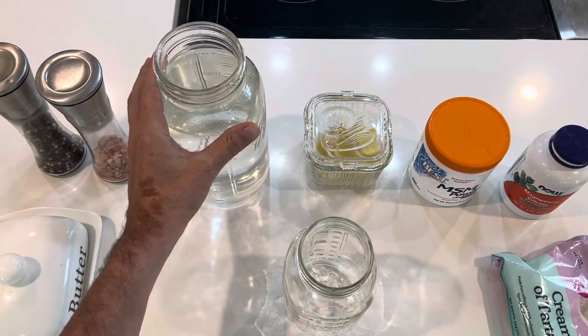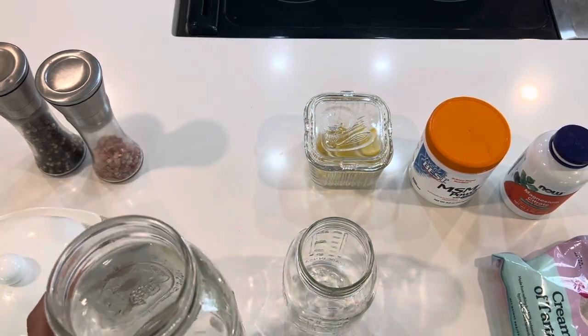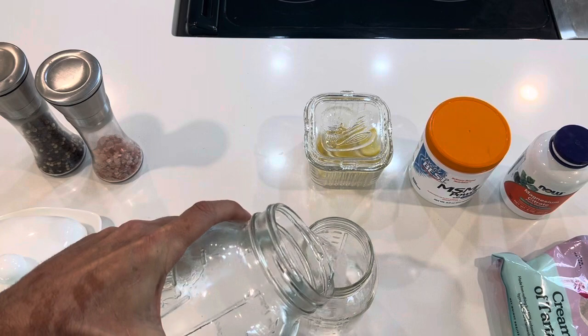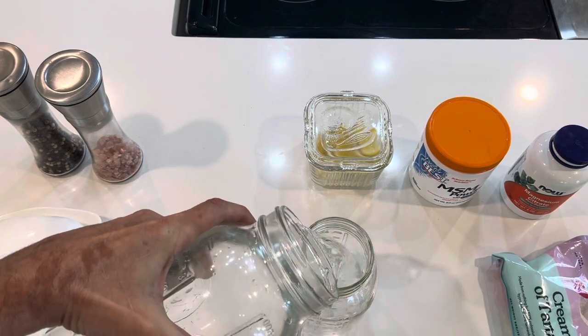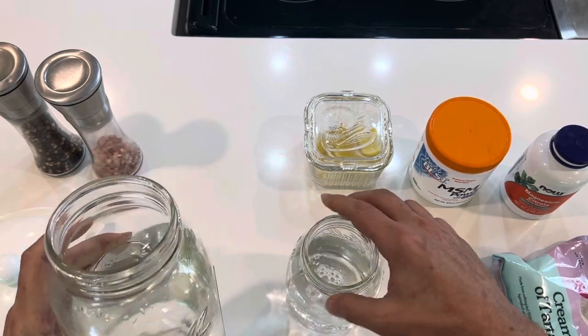I'm going to start off with some water here. My water has been filtered, has a little salt added to it, and it has been structured. I'm going to put about 500 to 600 milliliters in here, which is like about two cups.